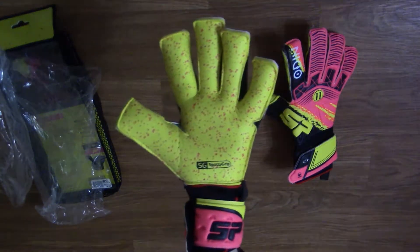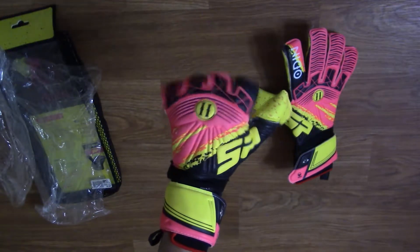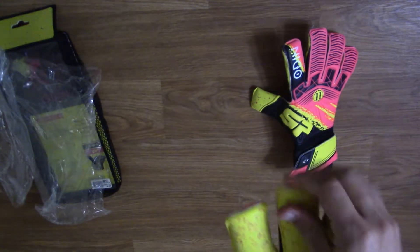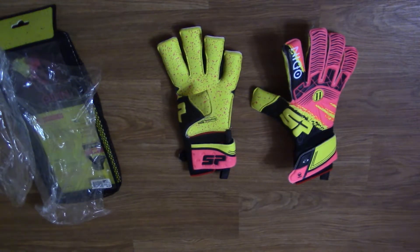Compared to the previous Odin model, I found this glove to be slightly less comfortable on hand. In terms of fit and comfort, the only improvement I see is the wrist entry system. I'm hoping that the spotty grip is an improvement from the Giga Grip, otherwise I will definitely prefer the previous model over this one.